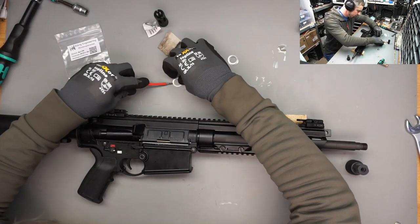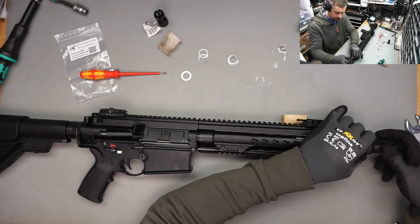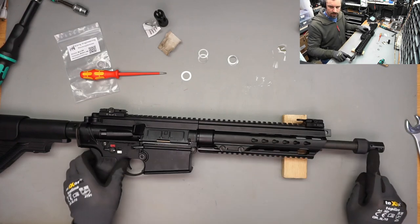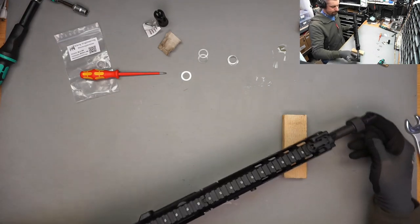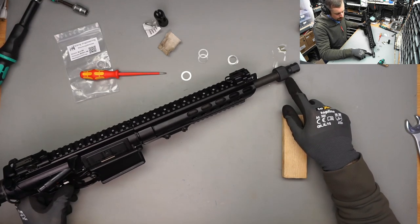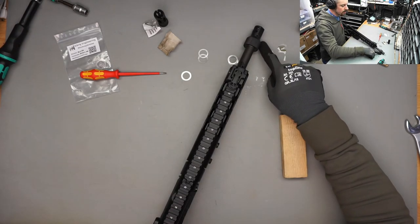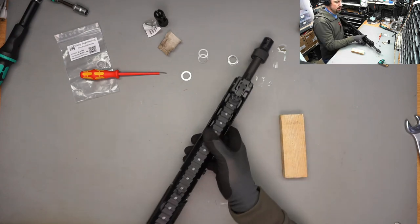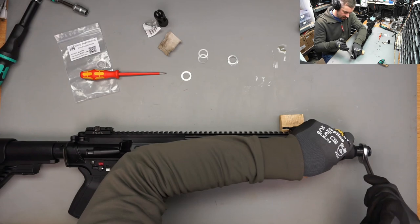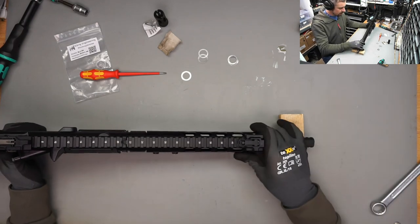I'm going to try half a turn first. You can see this is now hand tight - it's probably an eighth or a tenth of a revolution back. Now I'm going to try to fasten it and see if we can get this one straight. This one is clearly not straight yet.